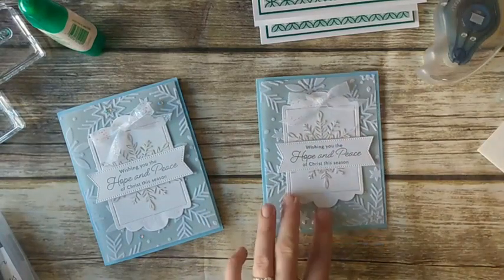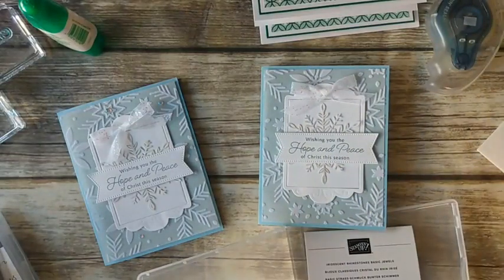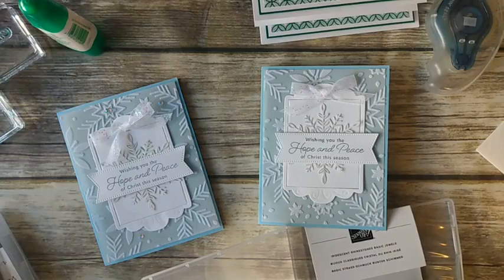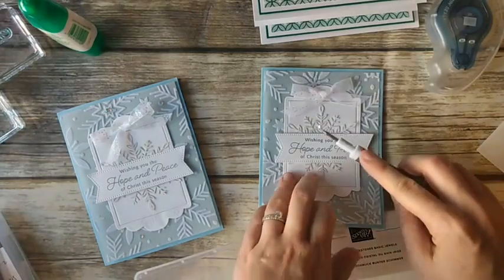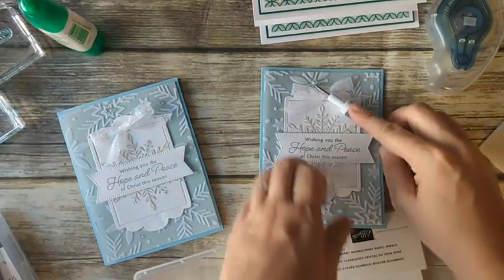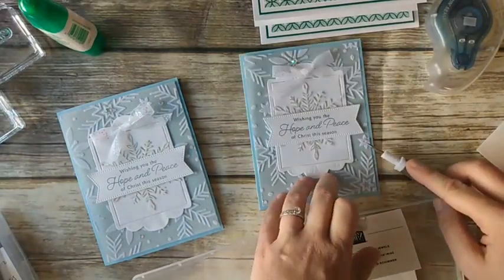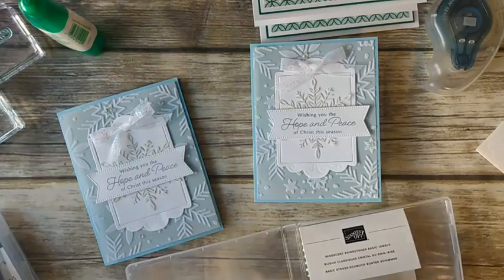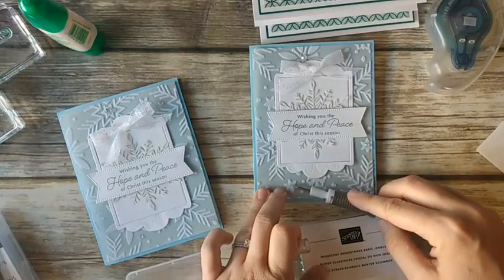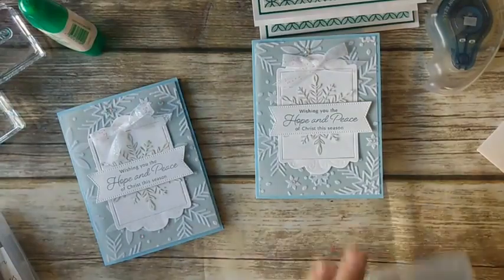We have one more iridescent thing to add: our iridescent rhinestones. I'm just going to take a few of these and add them around the card. I almost made it to the end of the video without getting a tickle! You can put them in the center of the snowflakes if you want — it kind of depends where they are on your card. And there is that one.